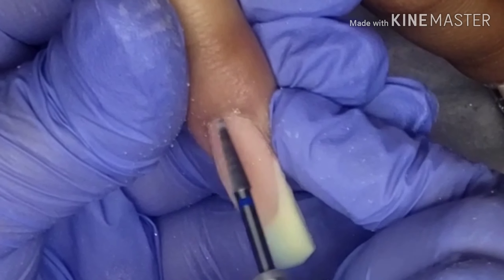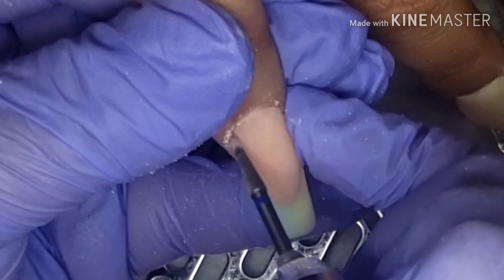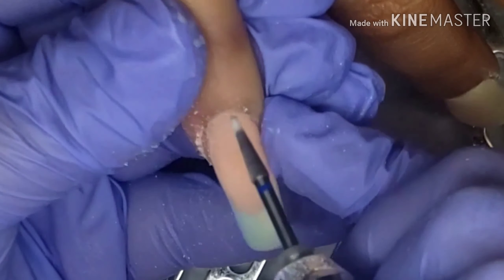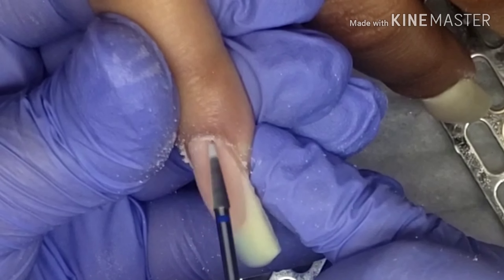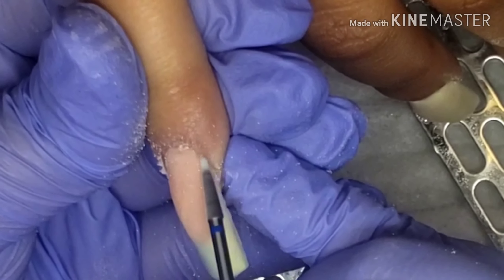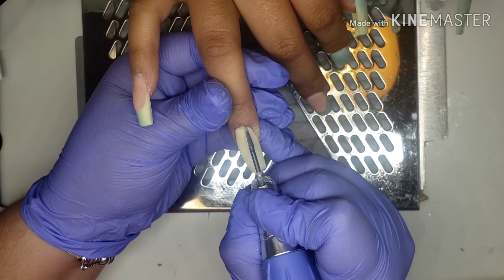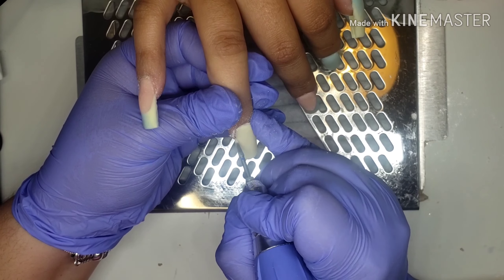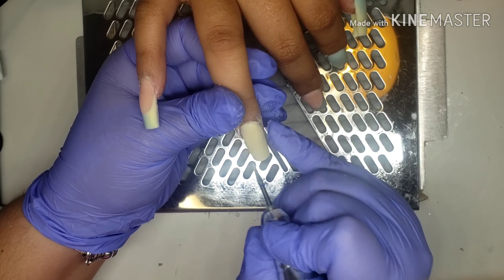Right now I'm showing you how I file my cuticle area. As I said before, this is a safety cuticle bit — it will not cut unless you go fully rough on it on your skin, but it shouldn't hurt you or your client. It's actually just taking down that acrylic on your cuticle area. Also, I forgot to mention that the first part of that cuticle filing was in real time, so that's how I do it. Right now this is actually sped up.